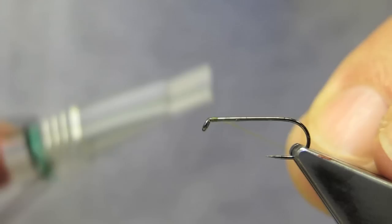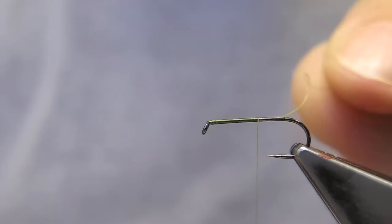The thread is Benecchi 12-0 in olive, and I simply tie it on at the eye, then run it down to close to half the shank.